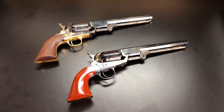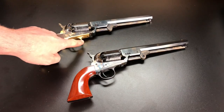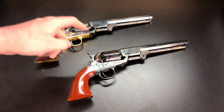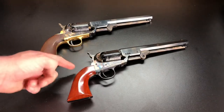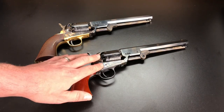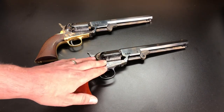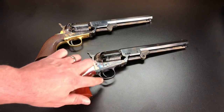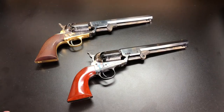First thing I want to point out: in this case the 1851 Navy has a brass trigger guard and brass back strap, while the Uberti has blued steel for both. I want to make it clear that is not a difference between Pietta and Uberti — Uberti does offer this gun with brass as well. This is just the London model, and the London has blued steel. Other than that the guns are the same, so this is still a very fair comparison.